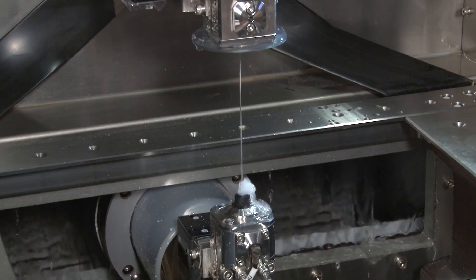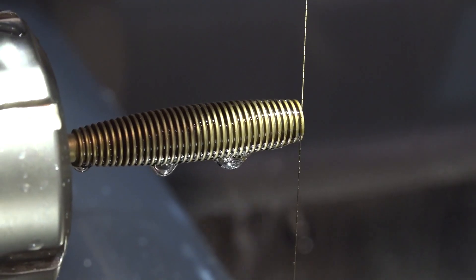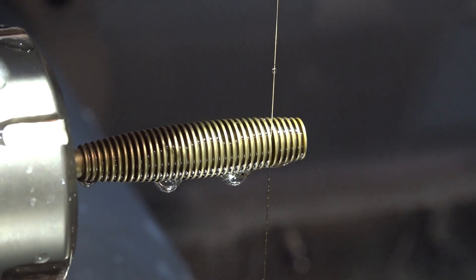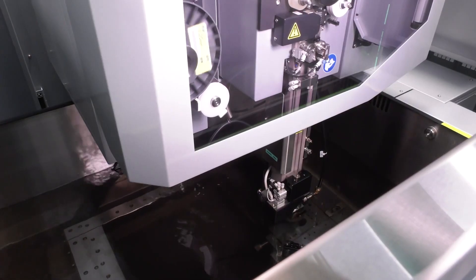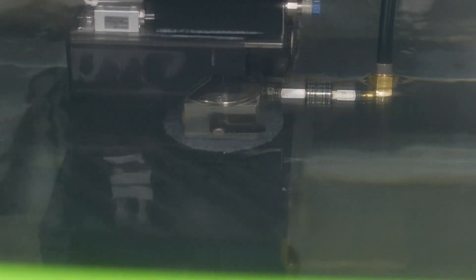Do you have a favorite machine? I like the Wire EDM. What is it about that machine that makes it more fun for you? It's user-friendly — it's hard to screw up. As long as you go along with the program and set it up the way the machine tells you, the machine won't let you mess it up. That seems to be one of the things about modern manufacturing — a lot of them are becoming more user-friendly.